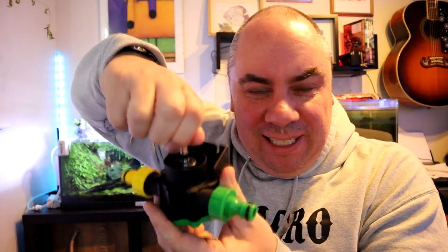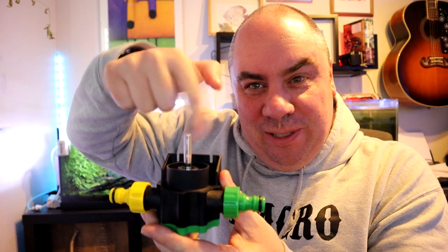So this is essentially, you have a little shaft here which you attach a drill to, and then that creates the suction and acts as a water pump basically. So what the hell do I need this for, you may well be asking yourselves. Well, come with me and I shall show you.